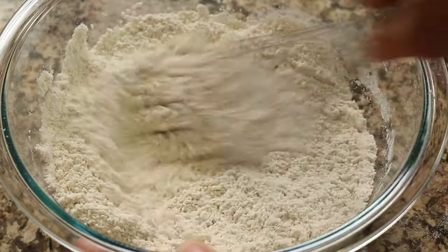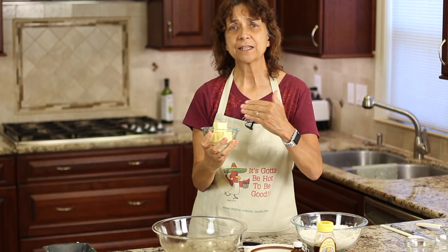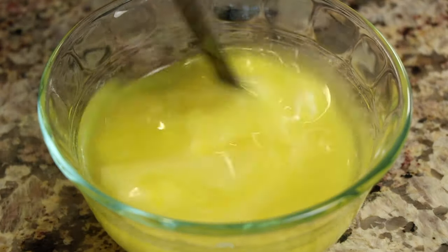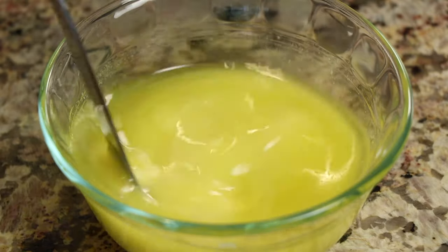For our wet ingredients, I'm going to melt the butter in the microwave. Typically I'll place it in there for about 45 seconds on power level 3, take it out, stir it up, and once it's all melted you're good to go. Just don't boil it or make it splatter.